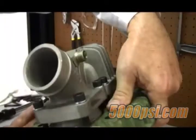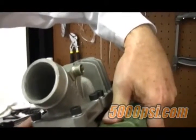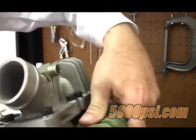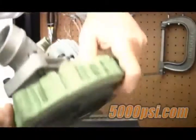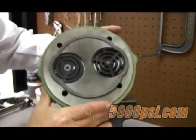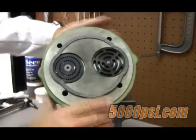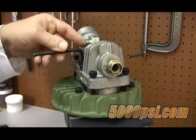Next, remove the four head bolts and pry the head loose from the cylinder. These are cast iron parts, so exercise care so as not to damage the underside of the head or the top ledge of the cylinder. Using a razor blade and scotch bright, remove the head gasket and any debris from the underside of the head and the top ledge of the cylinder, but be careful not to get any droppings into the cylinder.